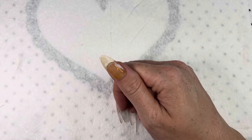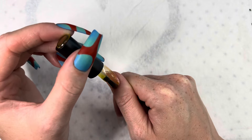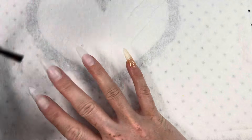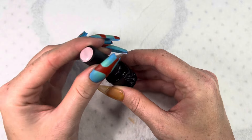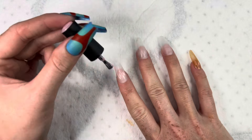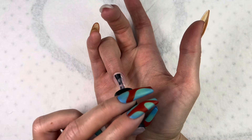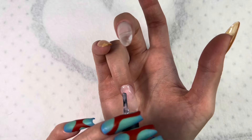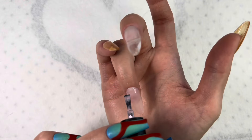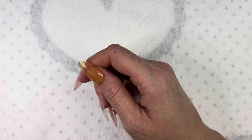I will be curing this now and putting on a second coat. I'm going to be painting this pinkish color on my pointer finger and my ring finger, then curing.